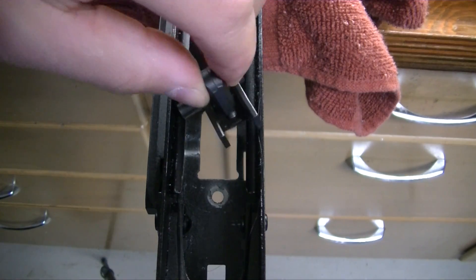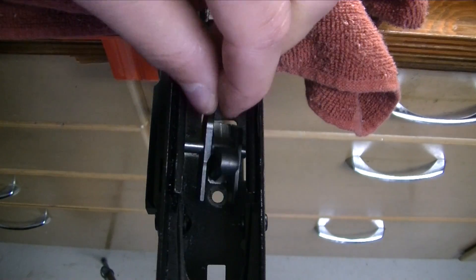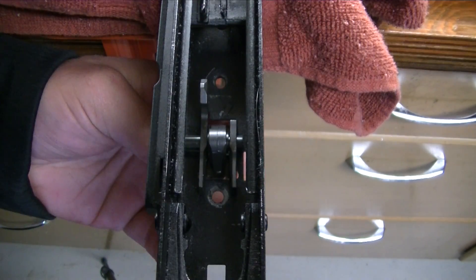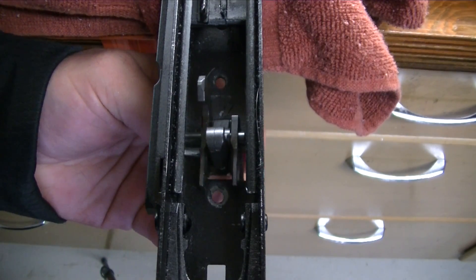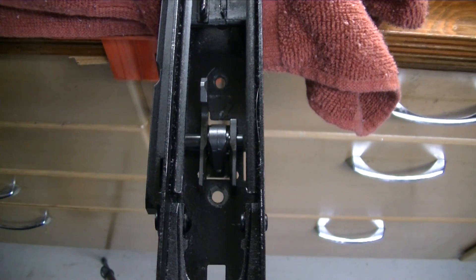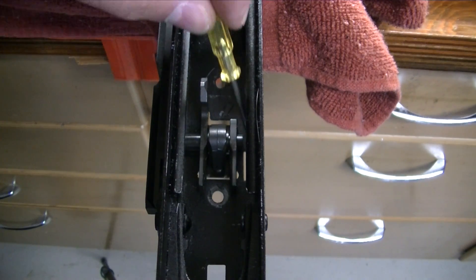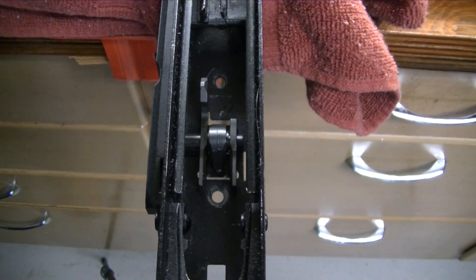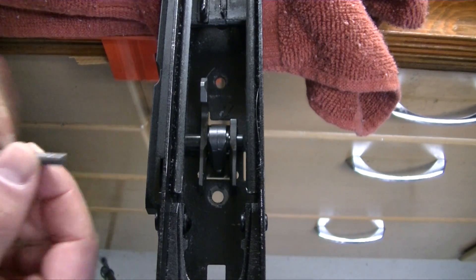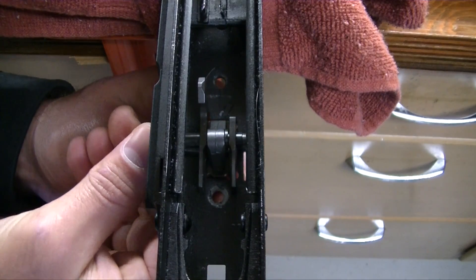Now we're going to go ahead and drop the trigger in. Get it lined up with one of the old access pin slots. Just as a note, you don't want to slide the sleeve all the way over yet because we've got to get some parts down in there. But you can take one of the access pins, line that up, and get that started.